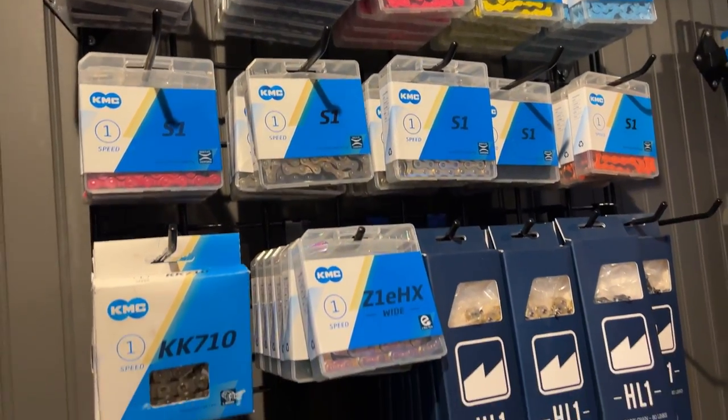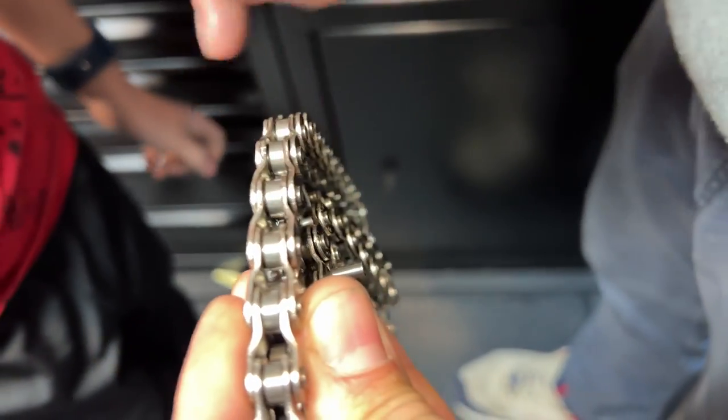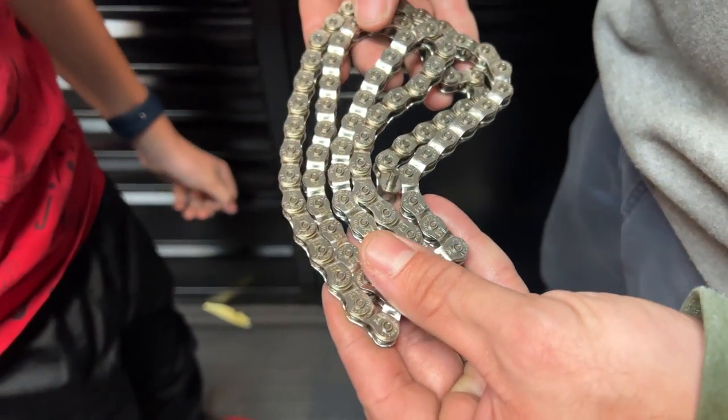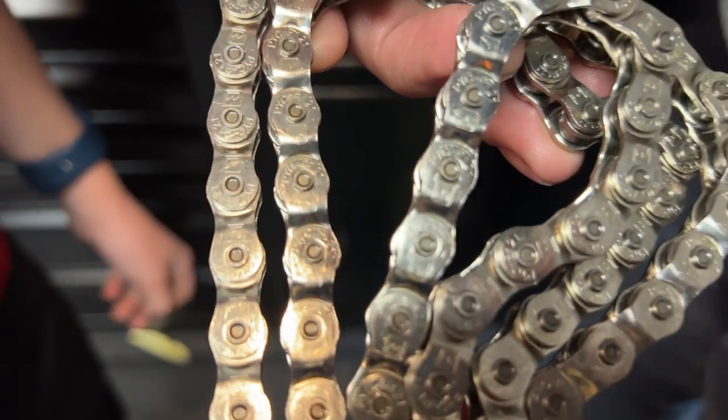You wanna do a Merit chain? Halfway? Look at the size of the pins. Look at that. And you see the Merit logos engraved right there? Each one? Yeah.